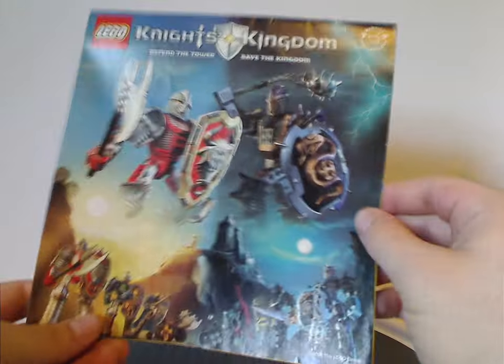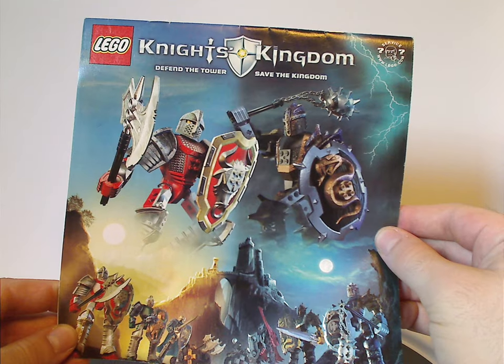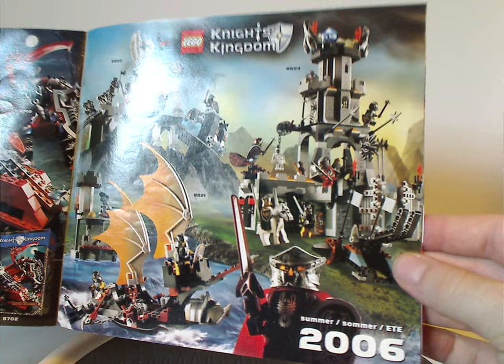On the back is a large ad of all the figures of this wave, saying 'Defend the Tower, Save the Kingdom.' Then there's an ad of the other figures in the wave, including Lord Vladek, who's up next for Throwback Thursday. There's also an ad for some of the minifigure sets, and then the comic strip that shows the storyline.